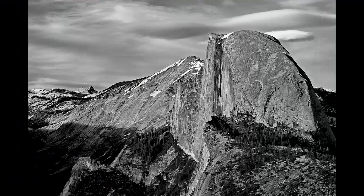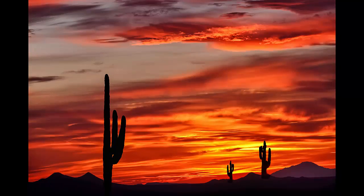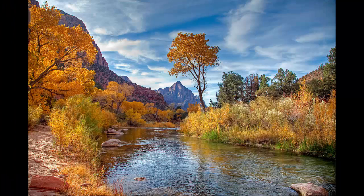Nevertheless, since we are cropping to the size of our camera sensors — to a size we'll likely print — these overlays are fine approximations, and I contend they still stimulate innate aesthetic appreciation. Although innate, these tendencies are also enhanced by an individual's personal experiences.